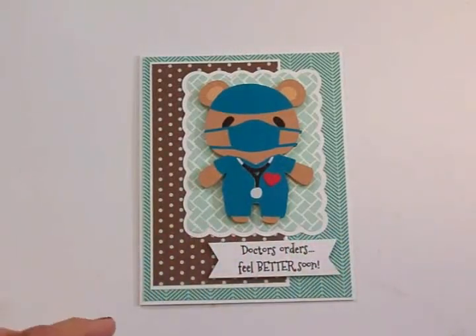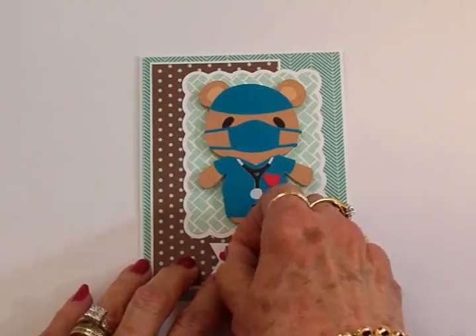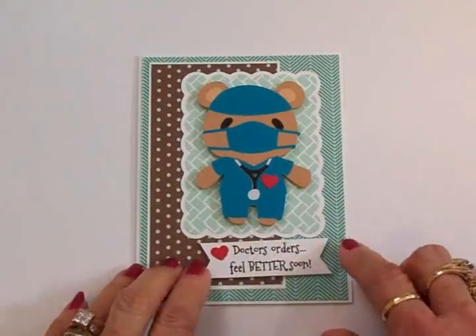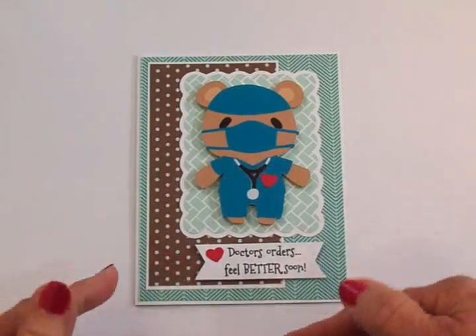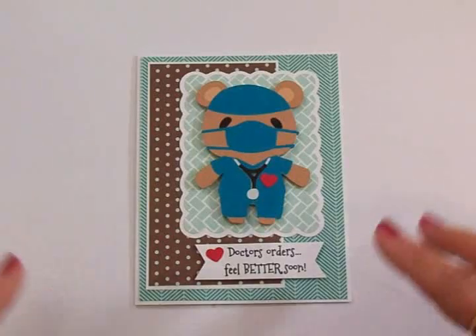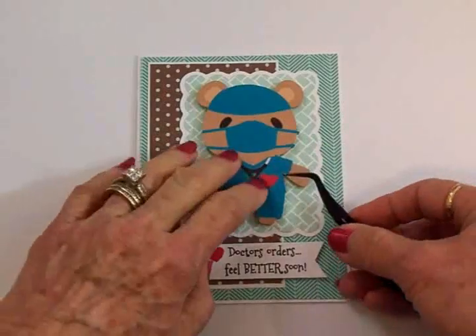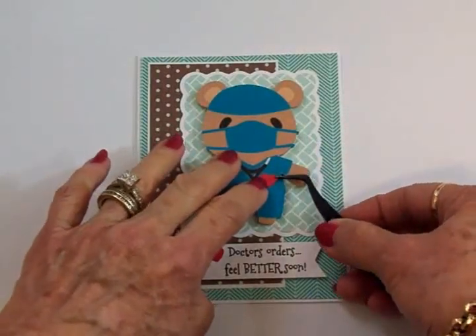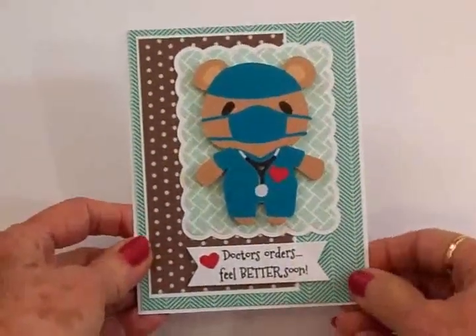I stamped and punched another little heart and I'm going to put that right here on my banner with my two-way glue pen. I'm going to go ahead and finish getting this adhered down and then we're going to do the inside. I think that's so cute! We're going to use Wink of Stella too, to give some sparkle and shine to our hearts.